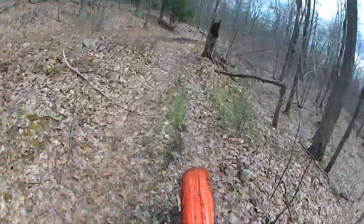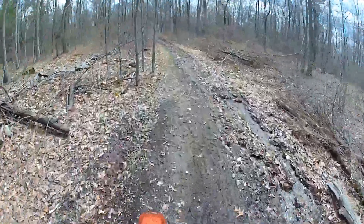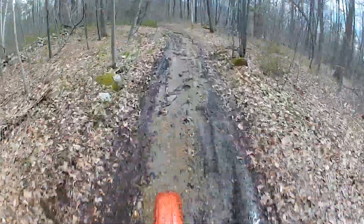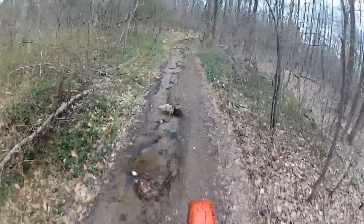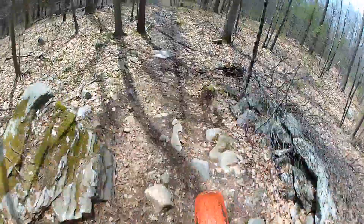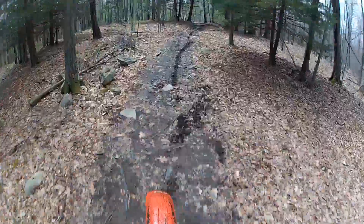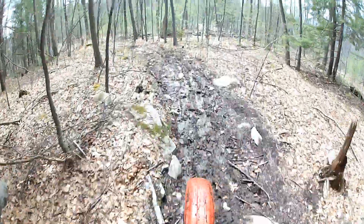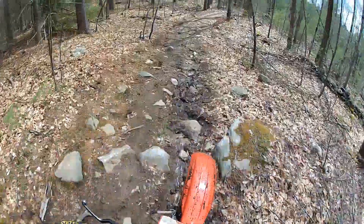Not a bad bike for an '85. Suspension is a little weird for me, but it's actually softer than I was expecting. But it is an '85, so it probably needs to be redone. I like two-strokes, man. I rode Onyxia after I rode this last night, doing a quick test run.